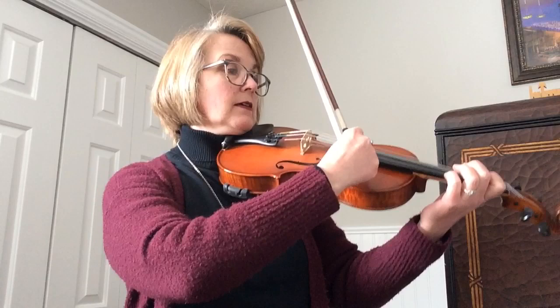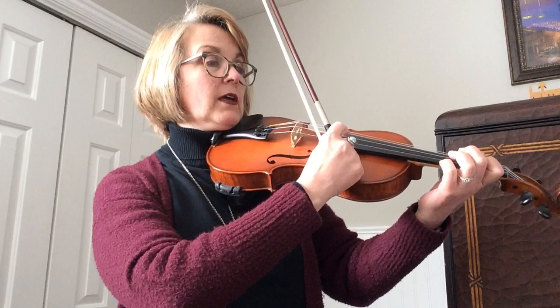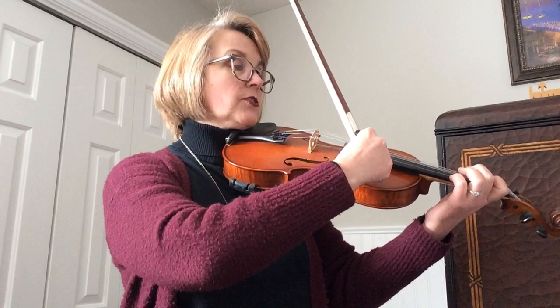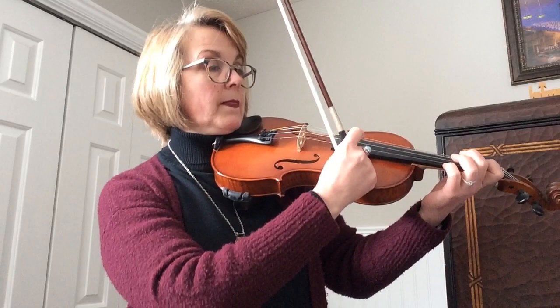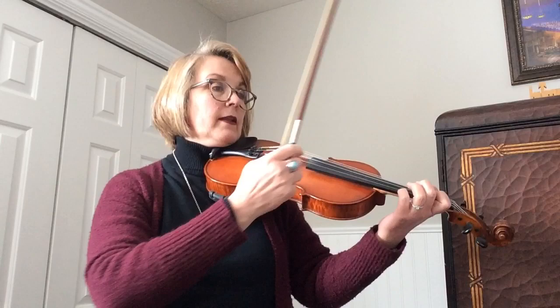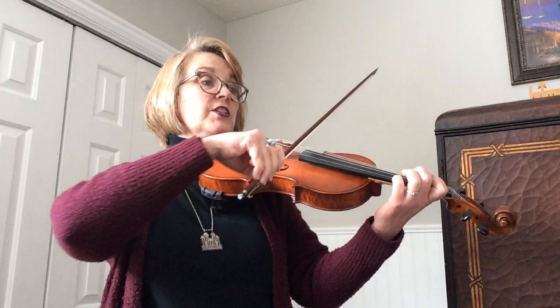Rest. Then your pitch. Two, three, four, one, two. Notice I'm just kind of dragging my finger across both of the strings I need to do at the same time. Rest — measure 17. Now with your bow. This is measure 13, right? Okay, we did the repeat.